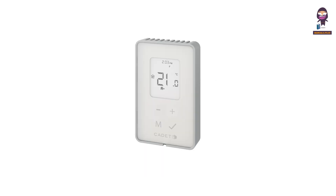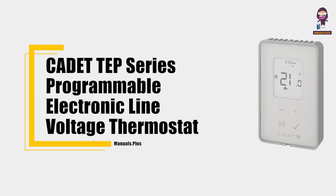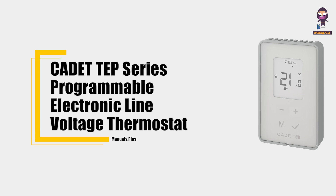Hey everyone, in this video we're going to take an in-depth look at the Cadet TEP series Programmable Electronic Line Voltage Thermostat User Guide.